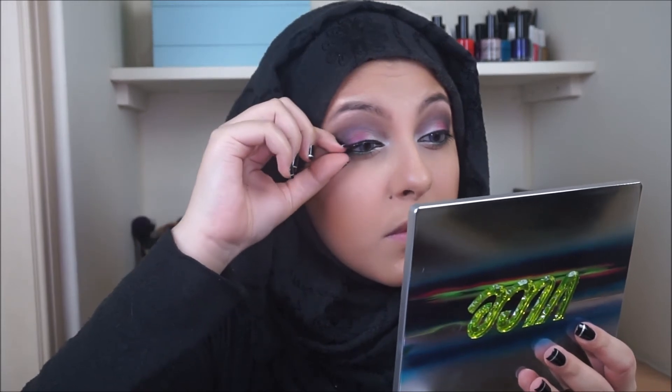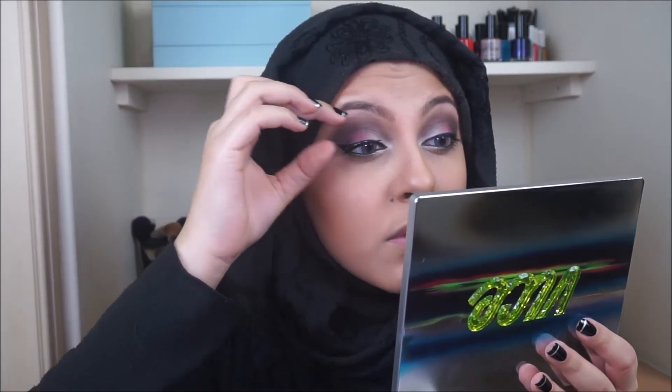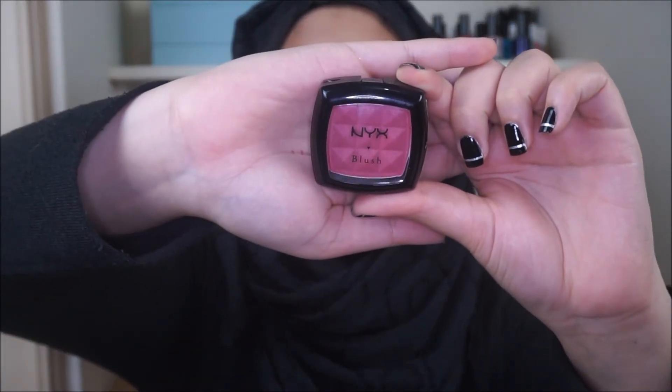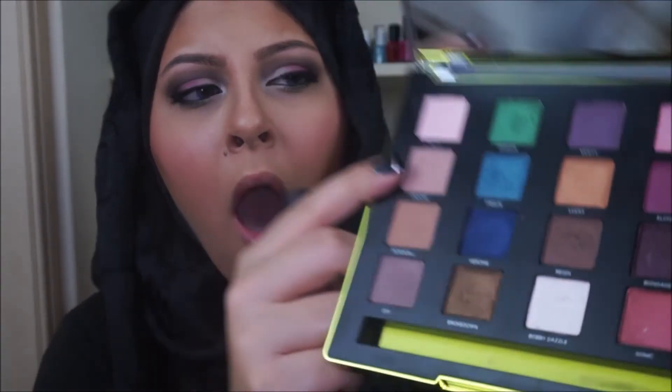While we're waiting for the lash glue to dry, I'm going to be taking NYX blush and applying that on the apples of my cheeks. And while I'm at it, I'm going to dig a huge hole in the shade Undone in my palette — you saw my reaction, oh my god, I was so annoyed. I literally dug a chunk out of the shade.